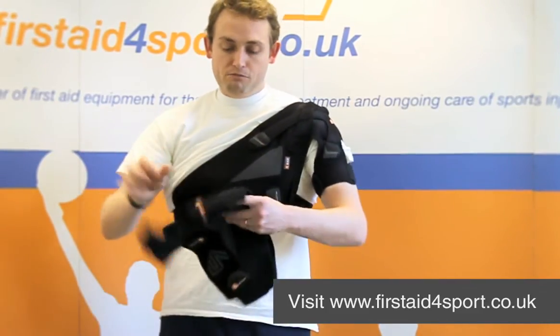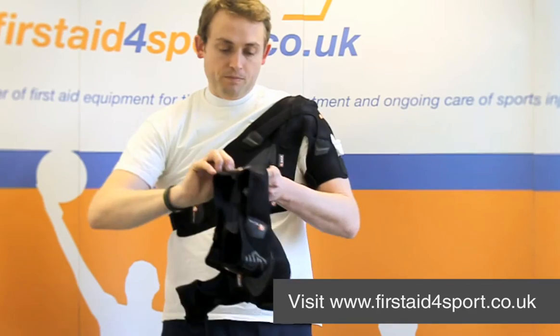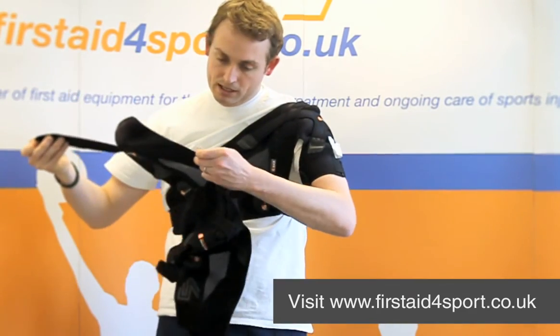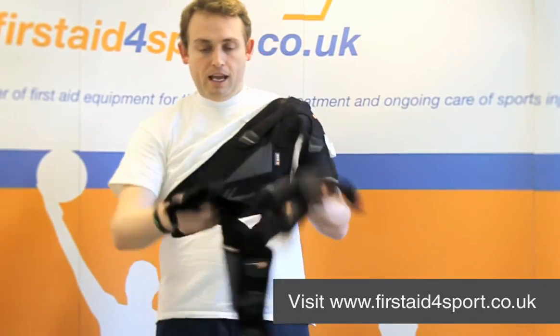It's a really nice brace, it's really lightweight. They only do a one-size shoulder support, but it will fit either shoulder. You can wash it in warm water, so it's pretty good for everyday use. This is the Shock Doctor Shoulder Support.